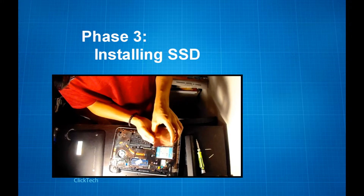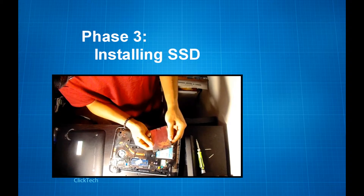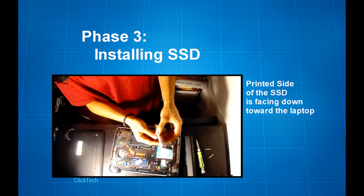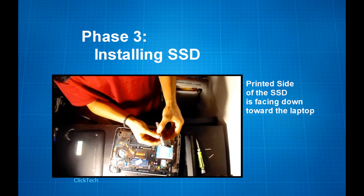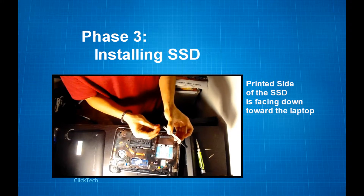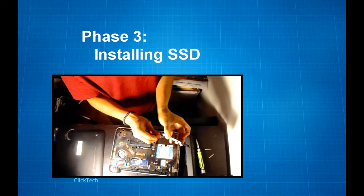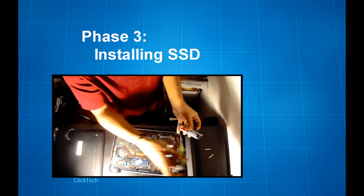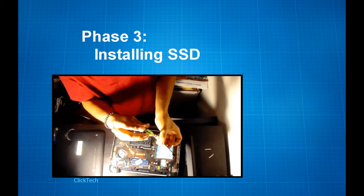Take the SSD and position it back just like how the hard disk drive was. Make sure that the pins are facing towards the metal part of the caddy, and it's on the side where the rectangular strip is.